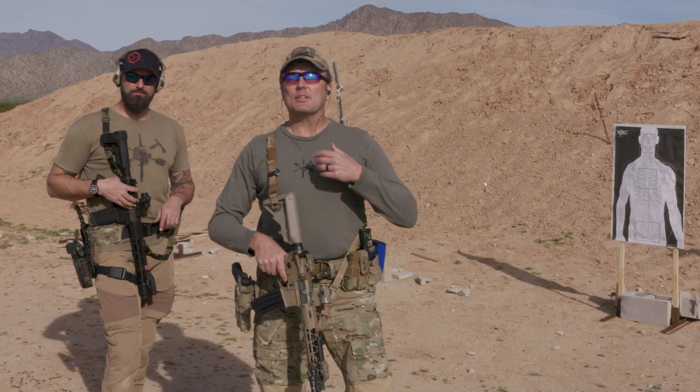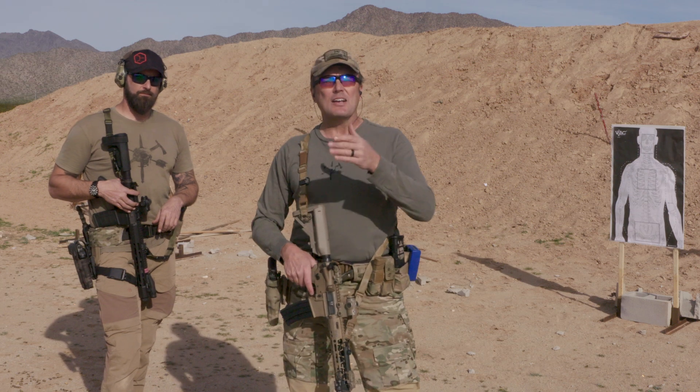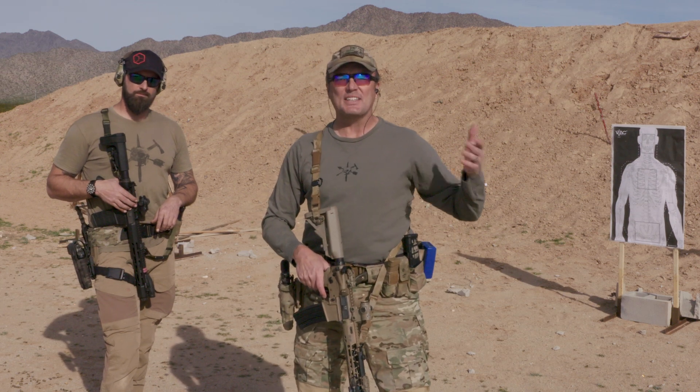All right, hey guys, welcome back to Tactical Rifleman. We like doing our shooting drills. One of our critical task evaluations is actually called switching shoulders El Presidente.